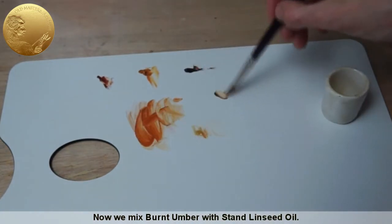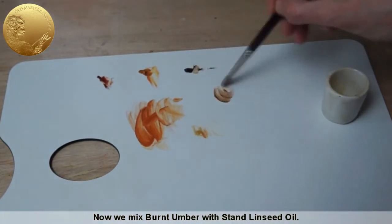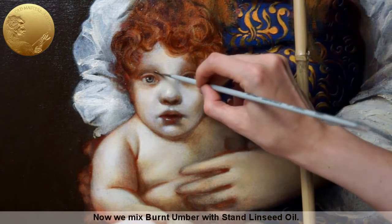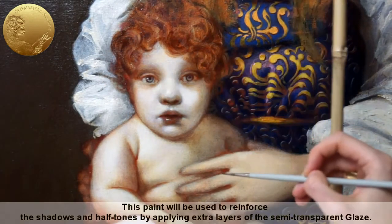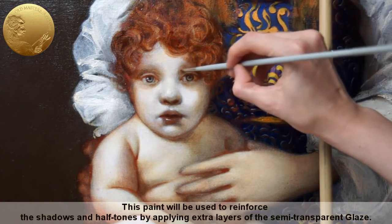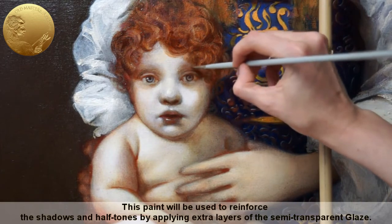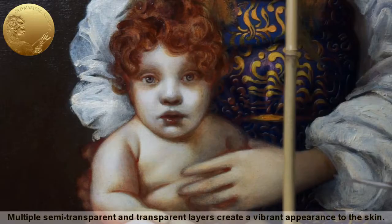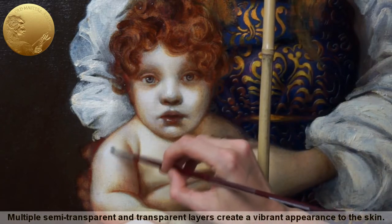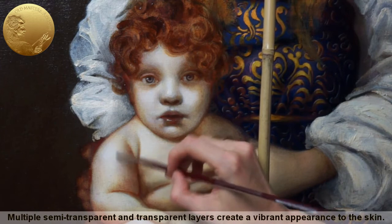Session 7. Now we mix burnt umber with stand linseed oil. This paint will be used to reinforce the shadows and halftones by applying extra layers of the semi-transparent glaze. You can apply as many layers of glazes and velatoras as you find necessary.